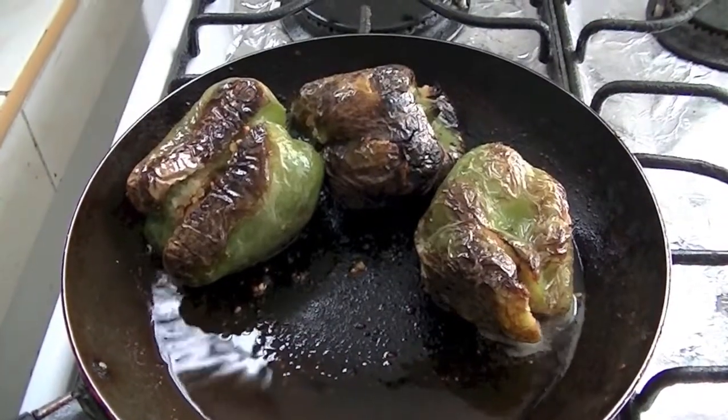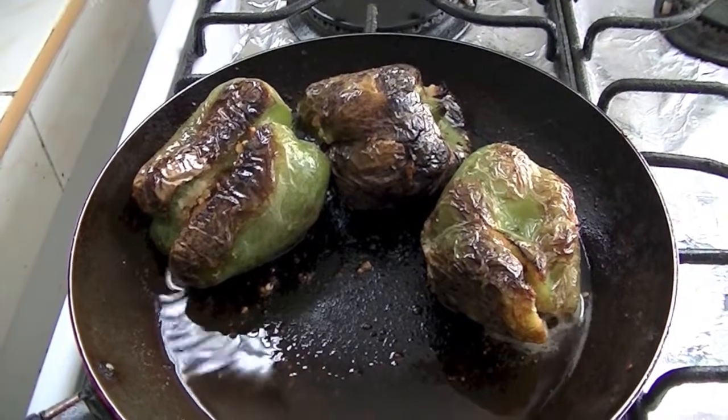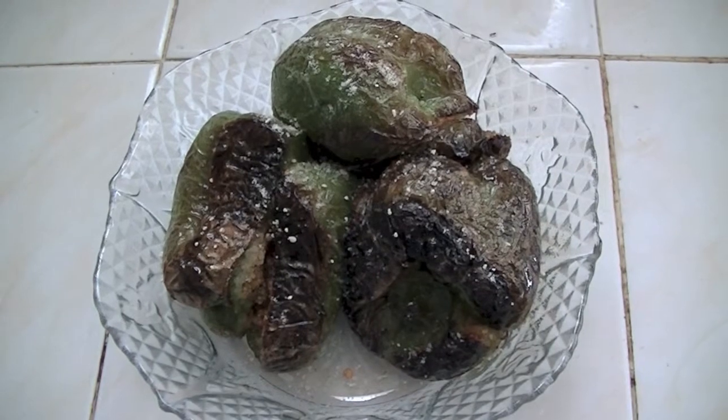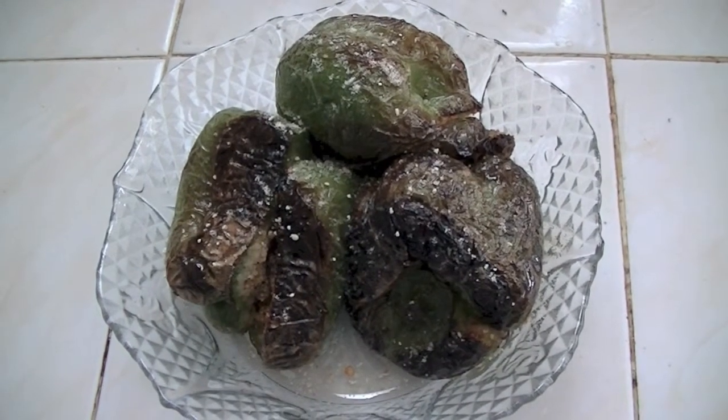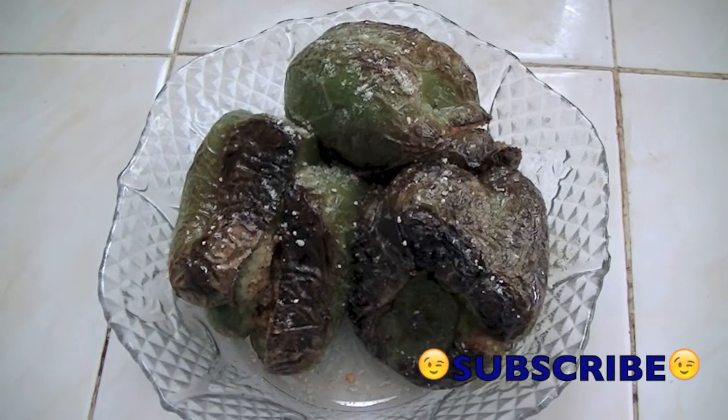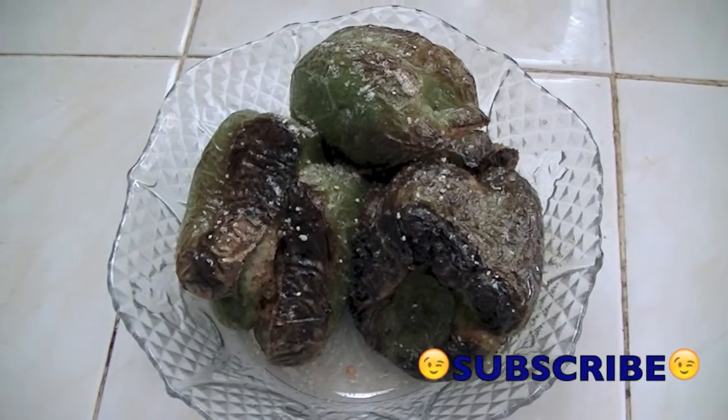And it's done. Wow, look at this — so yummy! Our delicious stuffed bell peppers are ready to serve. You can serve it with rice, chapati, or even dosa. I hope you enjoyed this video.